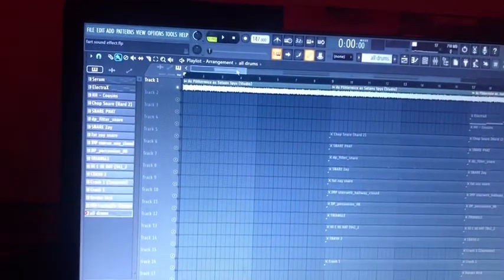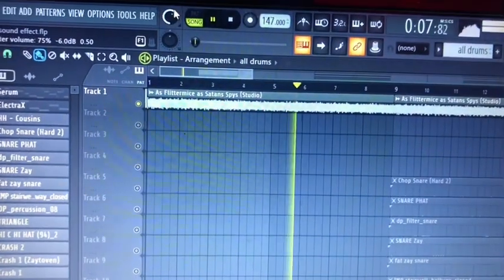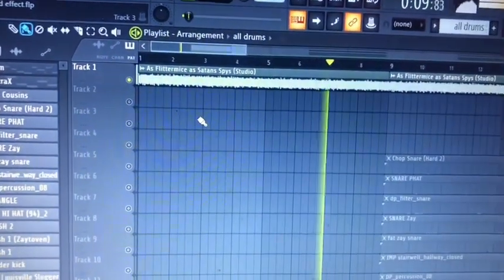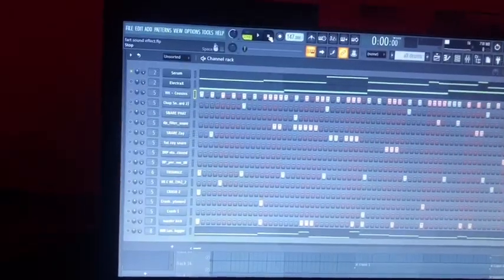So here's how to make a Rainbow Verse 3 type beat. This is my favorite album by Santero. So in a lot of songs in Rainbow Verse 3, it puts a beat in.